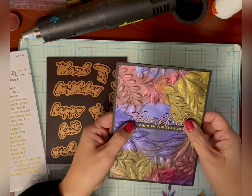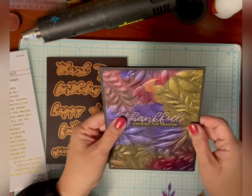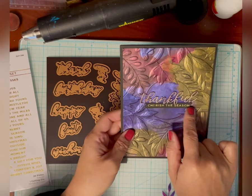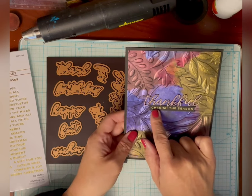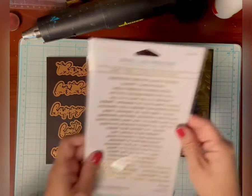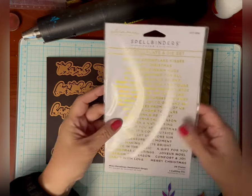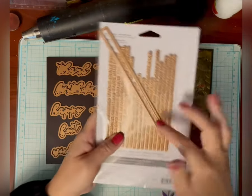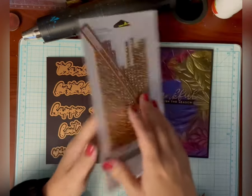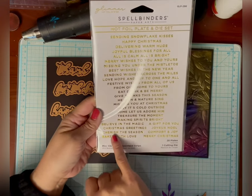I stacked it on top of two more die cuts in black so that it would stand up a little bit above the card. The secondary sentiment is also Spellbinders, but it's Glimmer from the Glimmer Collection and it says 'Cherish the Season.' It comes from the set called Mini Christmas Sentiment Strips. There are a lot of different sentiments, and then a large die to cut out the sentiments — you just cut it down to whatever size your sentiment is. I'll link this below so that you can find it.